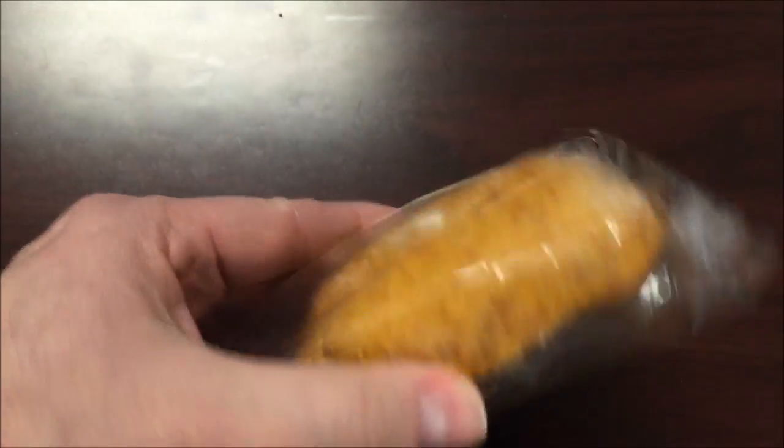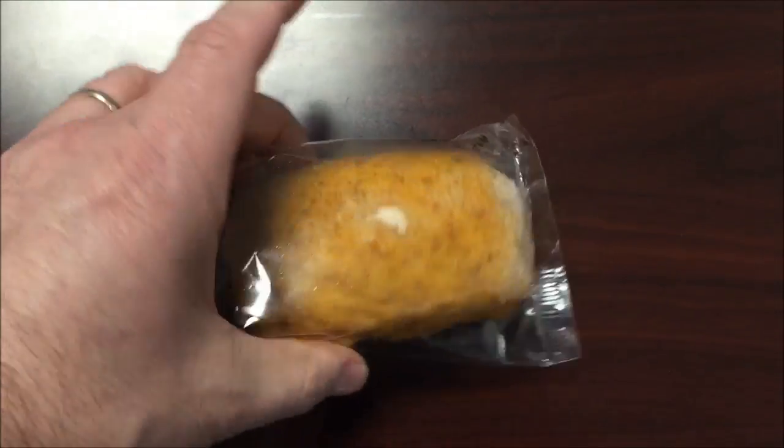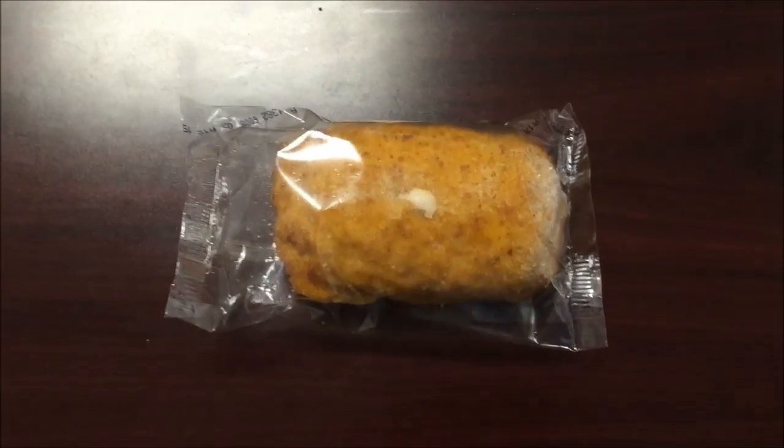That's what it looks like — pretty decent size, looks like a little bun. Let me get this in the microwave for two fifteen and I'll be back.